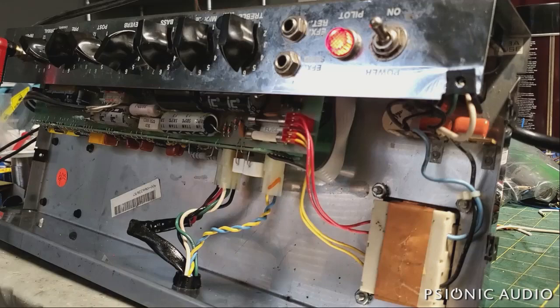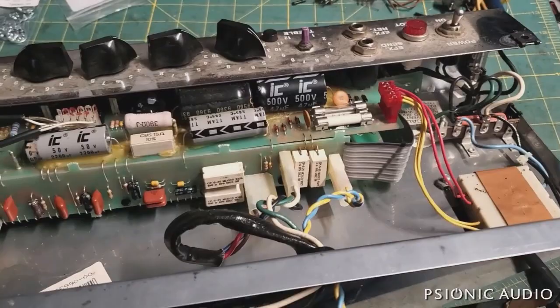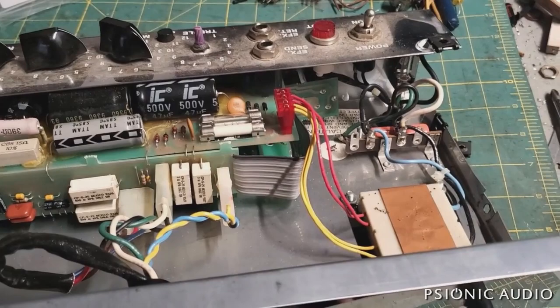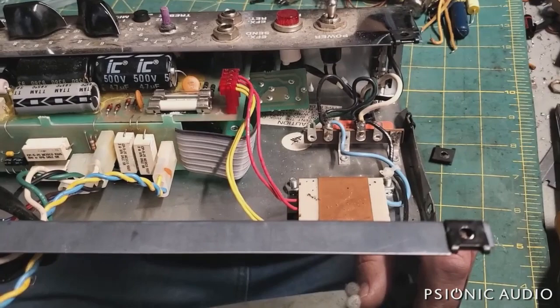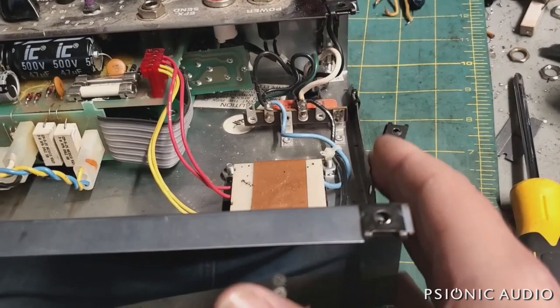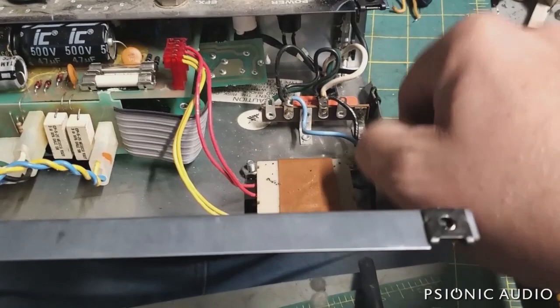I want to show you some common issues on the Classic 30s and why they're a little bit of a challenge to work on. Even though it's an inexpensive amp, there's a lot of labor involved just to access everything. It's a convenient design for PV to manufacture; it's not a convenient design to service. This amp came in missing a knob, dirty, with only two output tubes in place and a bunch of others rattling around in the back of the cab — all had lost vacuum. Also the chassis flange had bent out, making it very tricky to pull.